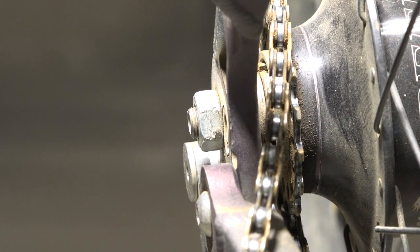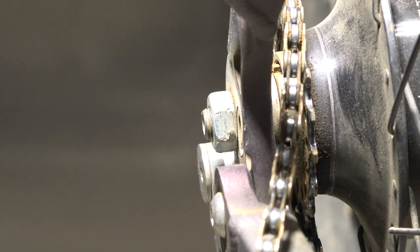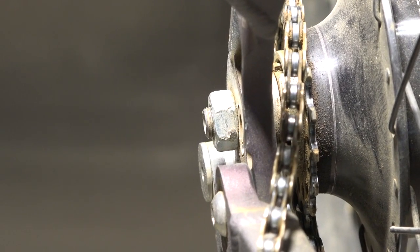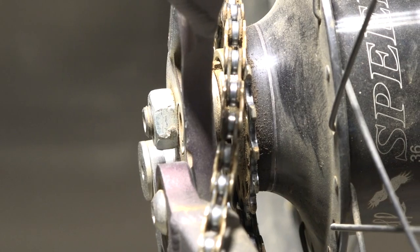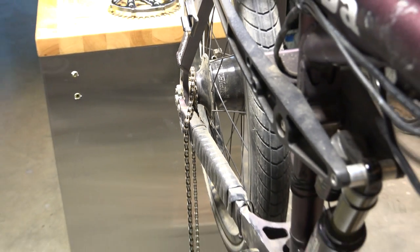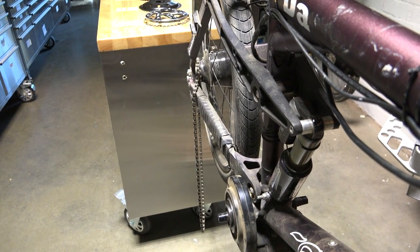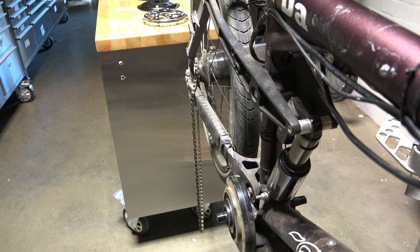Our example bike is an internally geared hub, but most people who end up with this issue — meaning it's a single speed — most people who end up with this issue are multi-speed. But just for demonstration sake, this bike was the one that needed the most adjustment because of the suspension setup on it, so we're going to show you what's going on with this one.